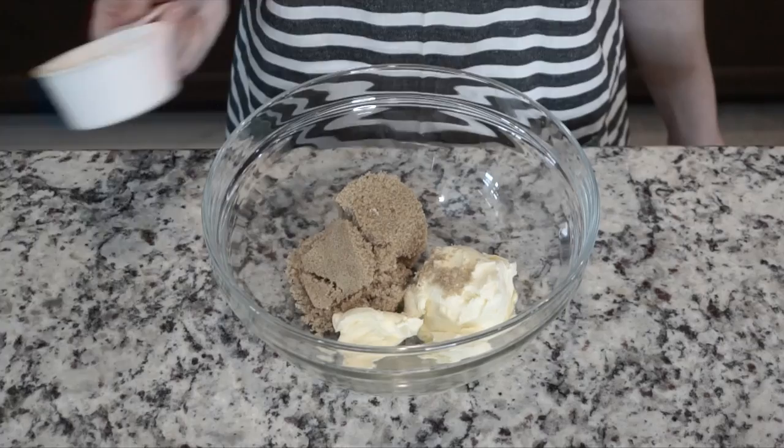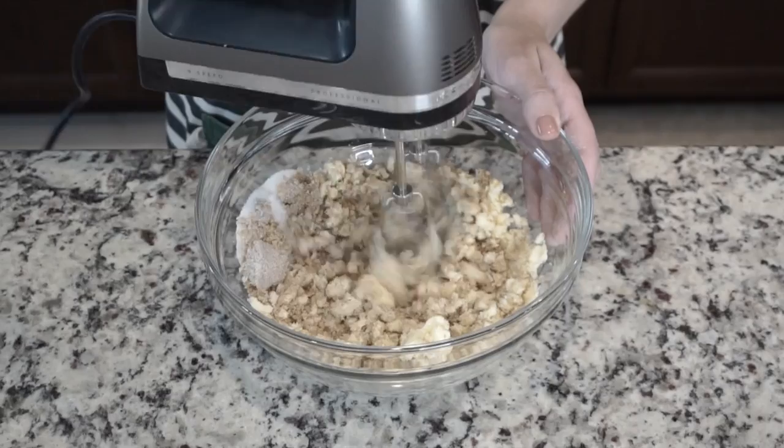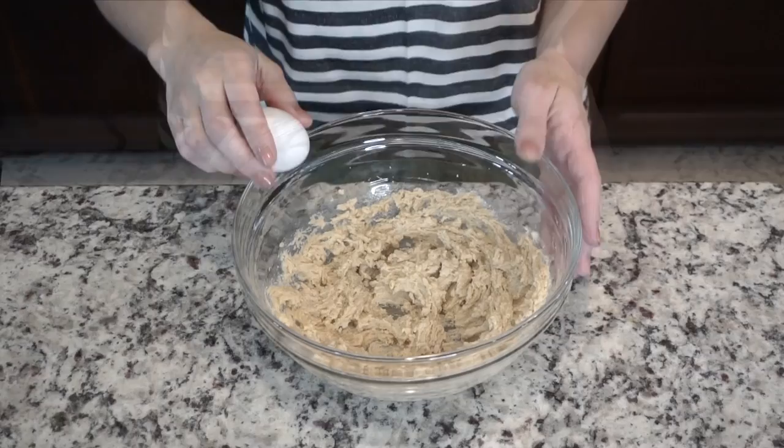In a separate bowl, add half a cup of softened butter, half a cup of packed brown sugar, and half a cup of white sugar. Cream together with a hand mixer or standing mixer until you have a nice smooth texture.